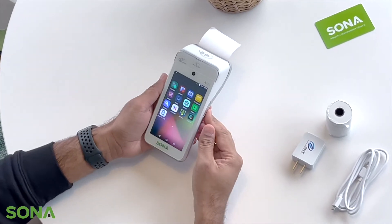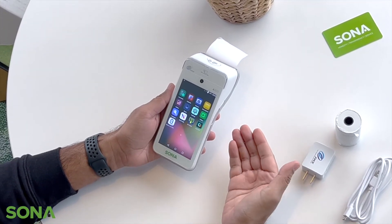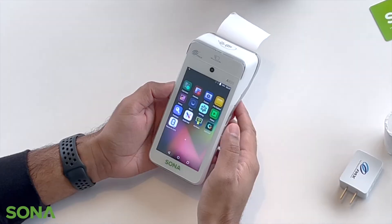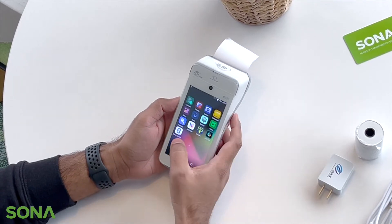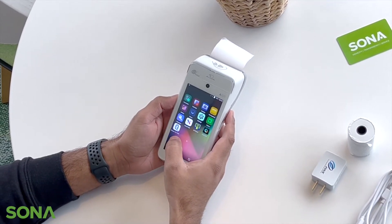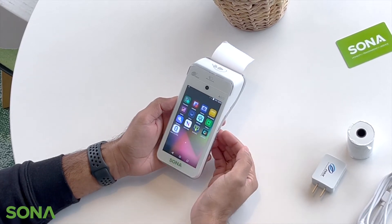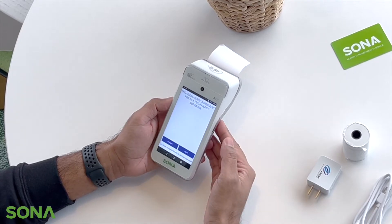After you start your device, this is the home screen where all of your applications are. As you can see there are a bunch of useful applications. The most important app that you will need to focus on when you start the device is the Elabong CAP2PE app. All you need to do is simply click on it.